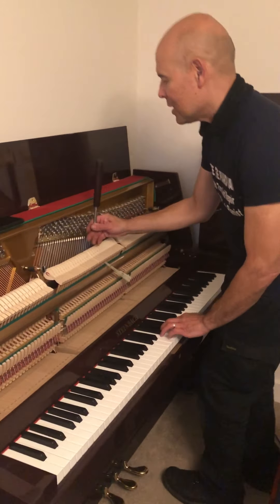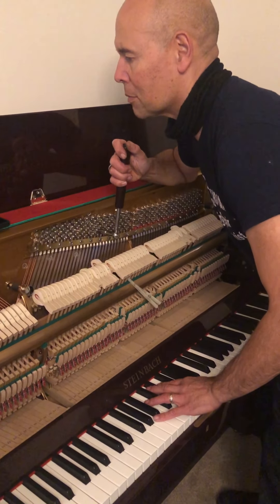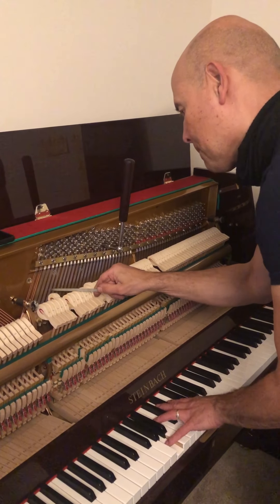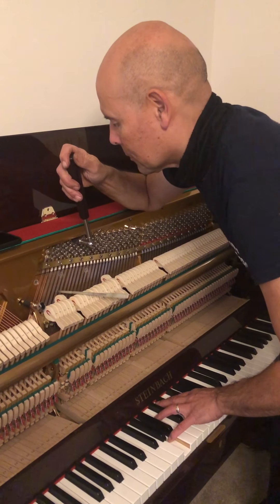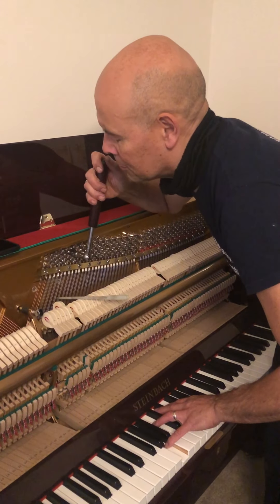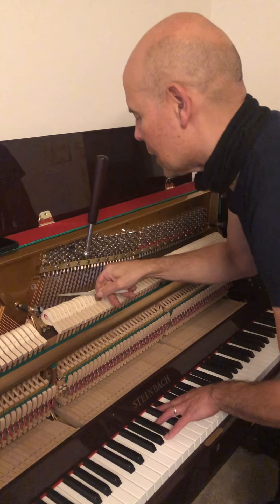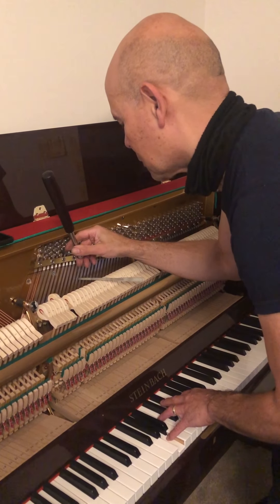I've set those two already, and then the next string, and the next one, which is fine.